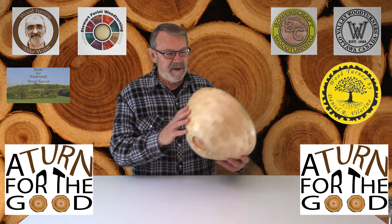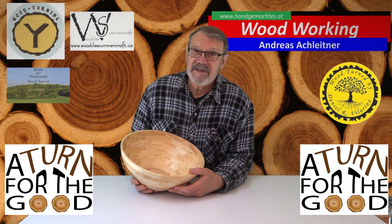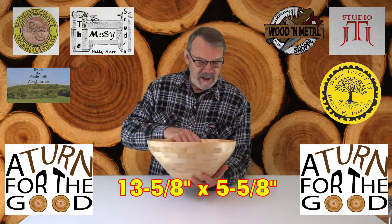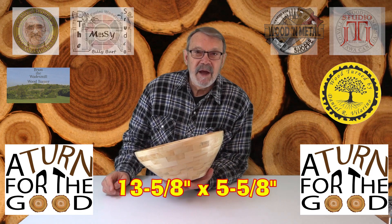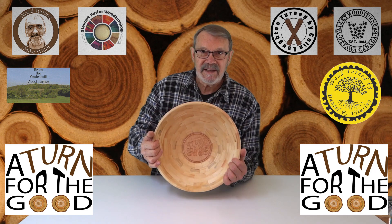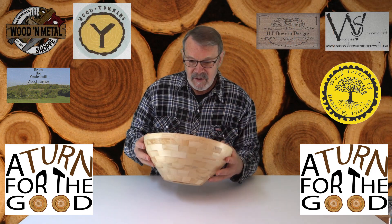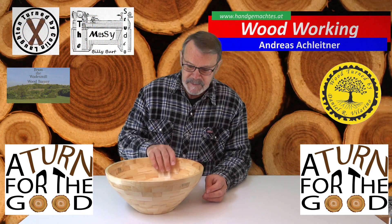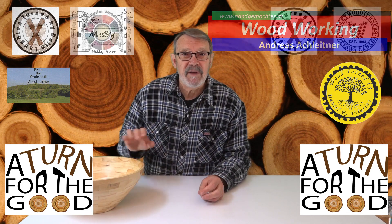Because of that I made something else. Again it's segmented — I'm going to call it a popcorn bowl. I don't think even I could eat all the popcorn this thing would hold, but it's segmented maple, quite light, and I've just finished it with mineral oil. In both cases I used my CNC router to make a floating disk that says 'A Turn for the Good.' So this is the one I'm going to be putting on there.